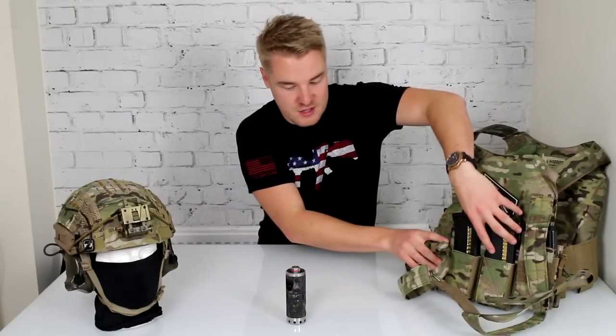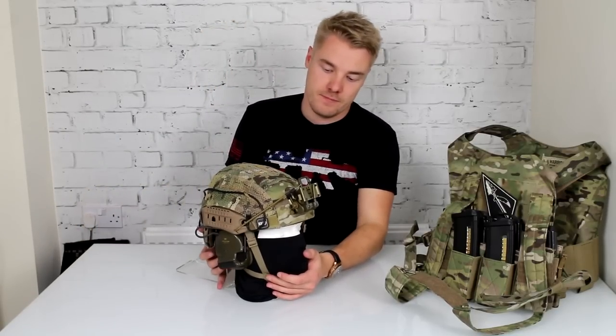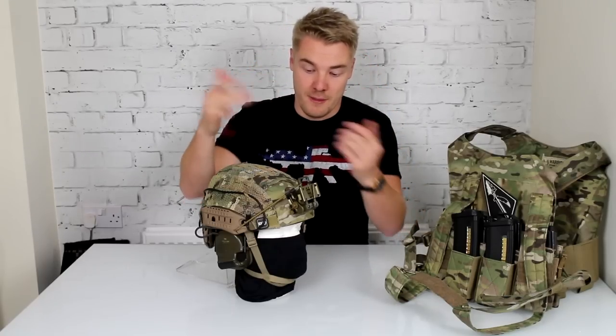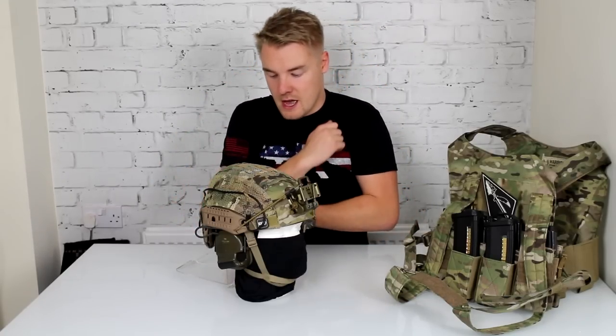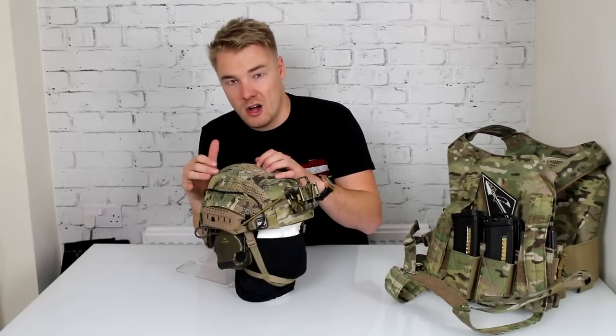Now we are going to take a quick look at my helmet setup. This is my airframe setup. I still run my Team Wendy of course — my Team Wendy is a real Team Wendy with the real Wilcox shroud. At the moment when we are playing night games I am using my Team Wendy because you don't want to be running real night vision on a replica shroud. At the moment this helmet has got a replica shroud. This is the TMC airframe in large, and I have had an airframe sent to me before from another brand that was so bad I didn't do the review because I don't want to be reviewing trash stuff for you guys.